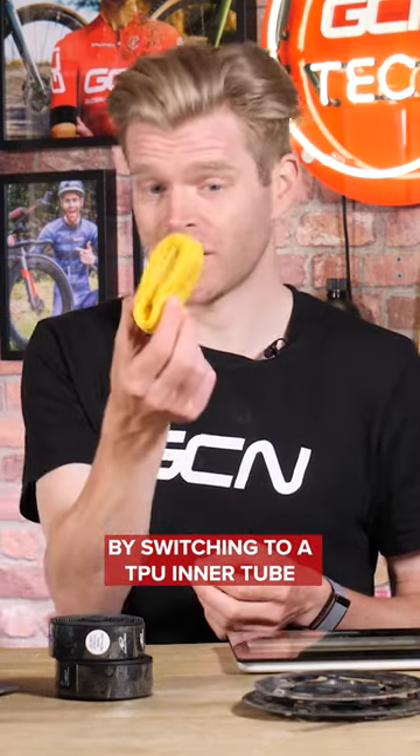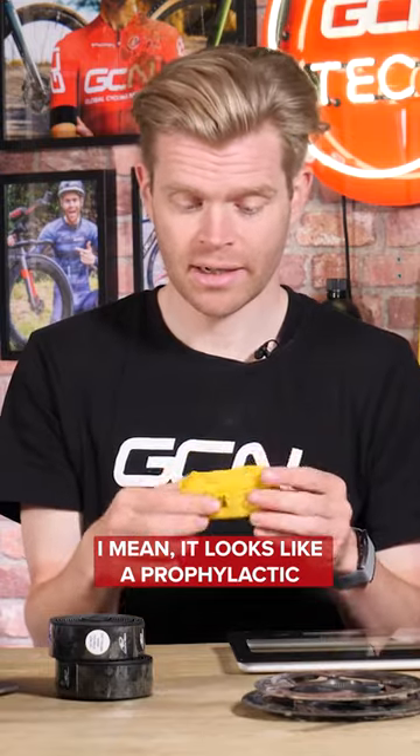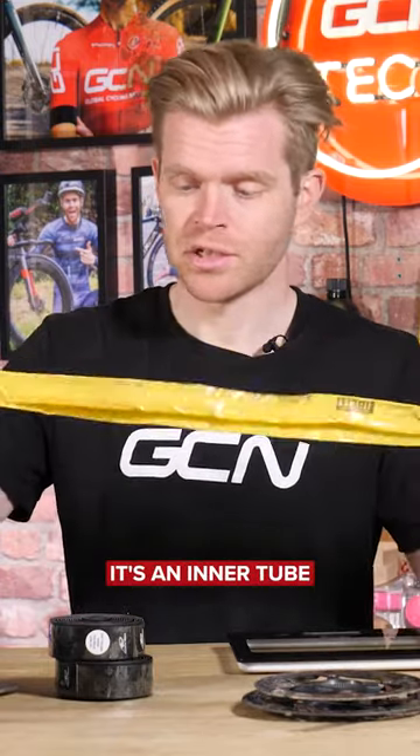By switching to a TPU inner tube, such as this yellow Pirelli one — it looks like a prophylactic. Trust me, it's an inner tube.